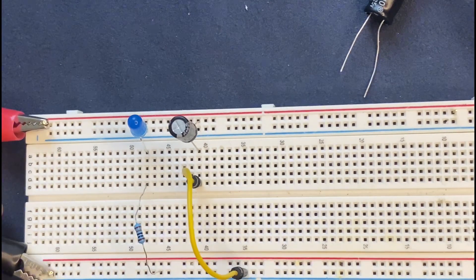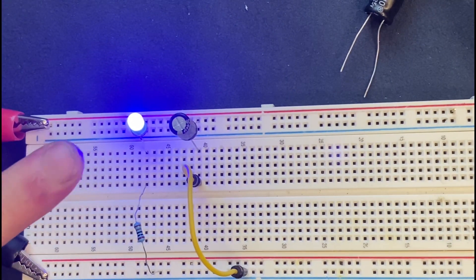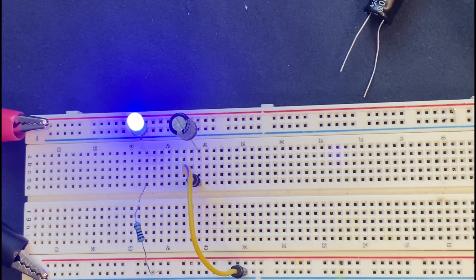Let's connect our 9-volt battery to the circuit. The LED will be on, and at this moment the capacitor is going to be charged.